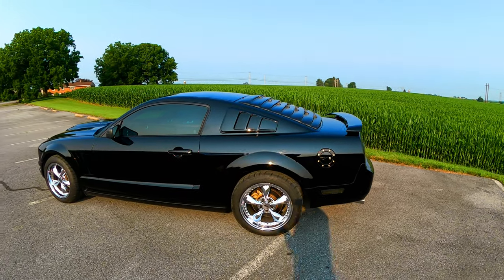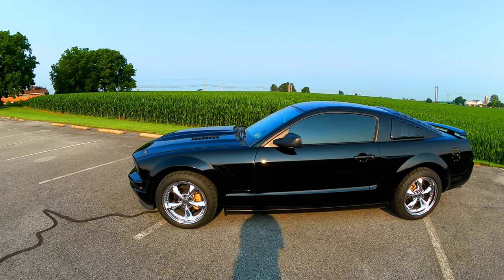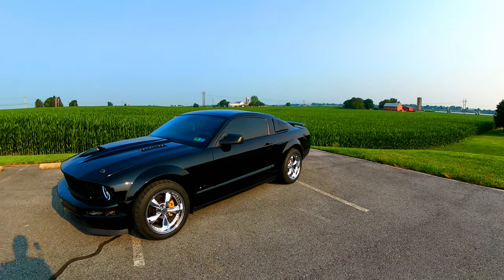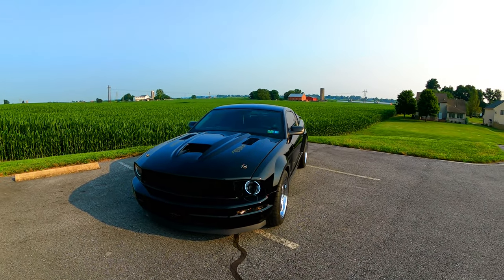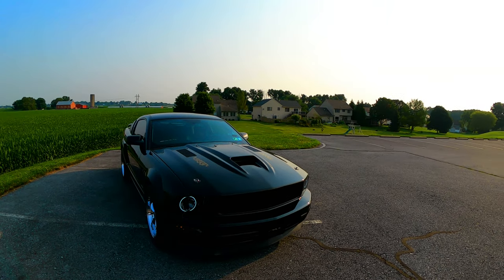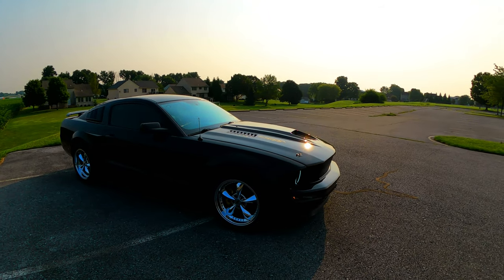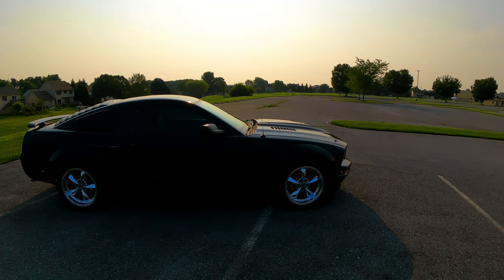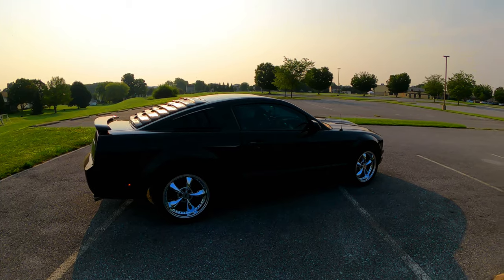Number one: 2.5 inch exhaust from the headers the whole way back to exhaust tips, long tube Pacesetter headers, no cats, high flow X-pipe, dual Cherry Bomb glass packs, quad exhaust tips.